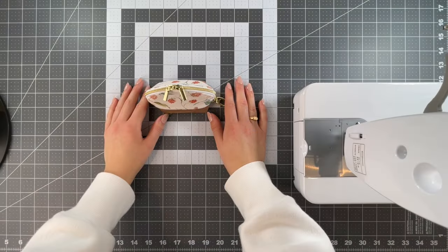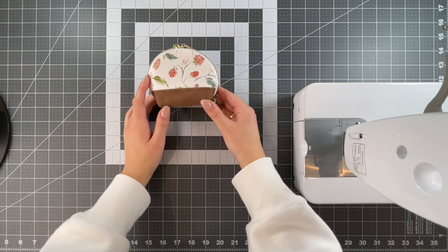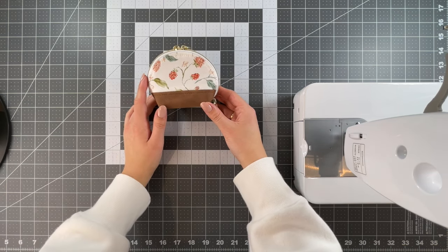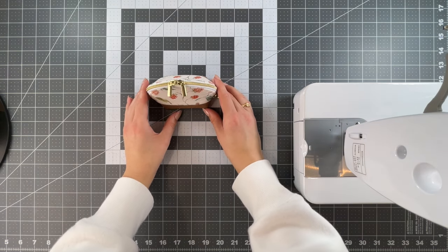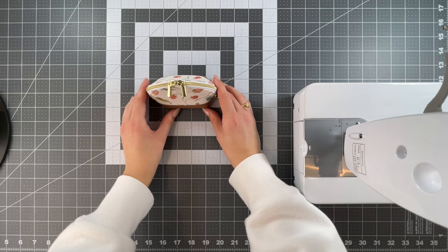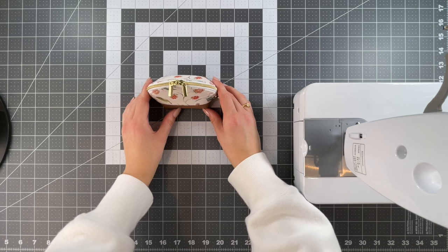Hello everyone and welcome to the Tori and Ren YouTube channel. In today's video we have two things: we have the tutorial for the ultra mini version of the two-tone shell bag, and we also have a giveaway which I'm really excited about. Over the last week or so we actually jumped from 500 subscribers to 1,000 really quickly, so I wanted to do a little giveaway.